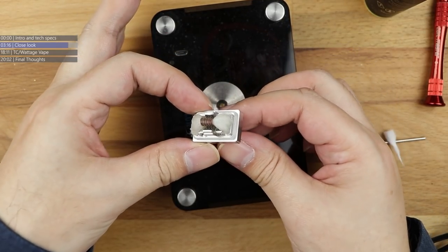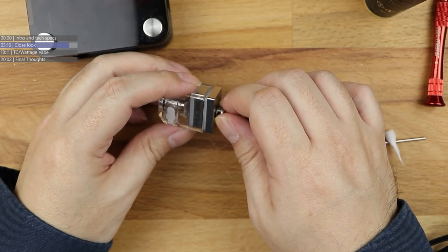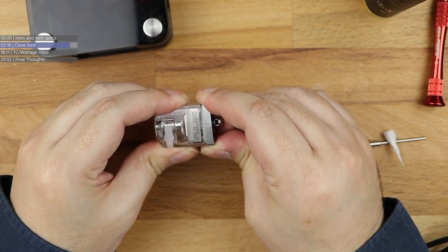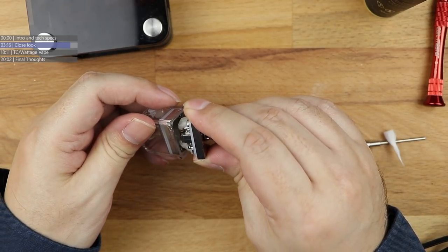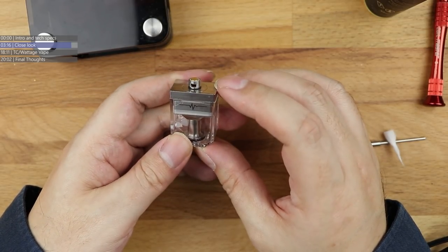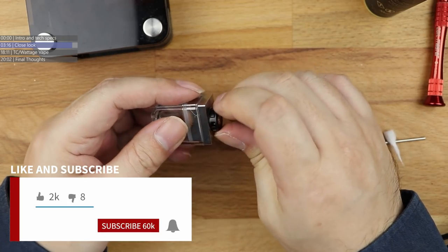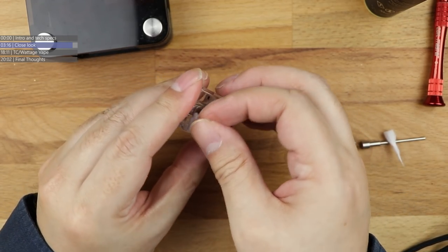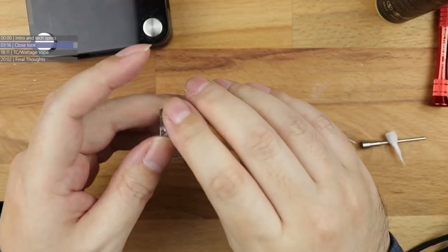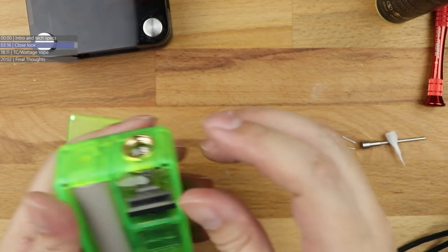Then what we do is unscrew this - try not to get my hands covered in e-liquid. Grab it by the 510, and then we're going to nudge this backwards and forwards. You'll start to feel a bit of pressure - that's the cotton going up against the juice inlet ports. When you feel the pressure, just keep working the deck back and forth, and then eventually - if you get the deck the right way round - it will simply pop in like that. Get the airflow control ring back in place, set the airflow for what you want.